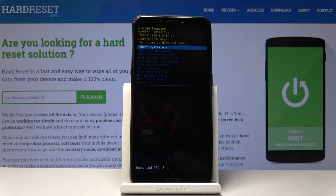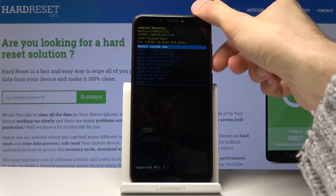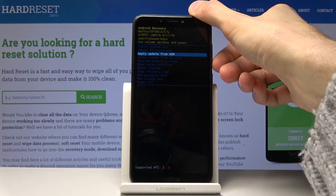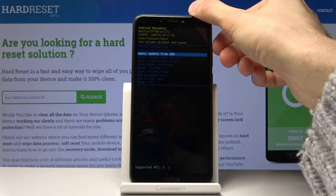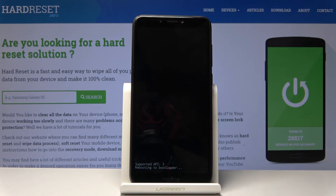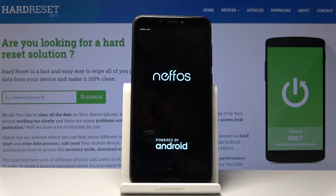From the recovery mode, use the volume keys to navigate — volume down to go down and volume up to go up. Select 'Reboot to Bootloader' and confirm it with the power key. You can see at the top it says fast boot mode, so the device is now in fast boot mode.